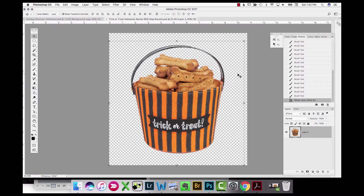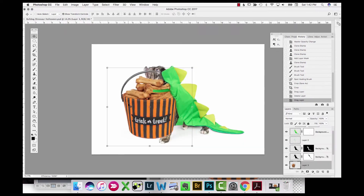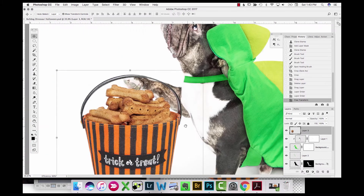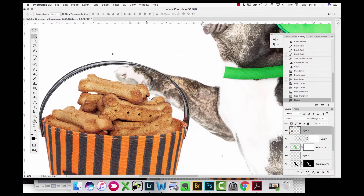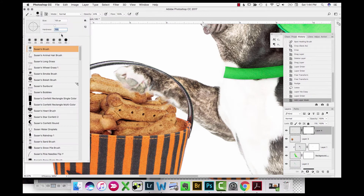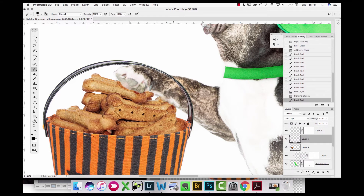After saving this for future composite reference, I drag it over into my composite photo. Using free transform I make it smaller and place it over the dog's hand, tilting it a little to look more natural, looping it over his paw. I then select his paw and duplicate that selection, putting that layer at the top of the layer stack so his paw looks like it's going over the biscuits. I clean up that selection to get rid of any white on the edges.